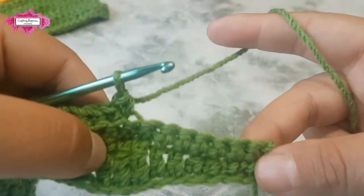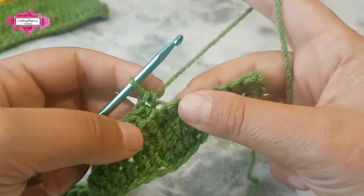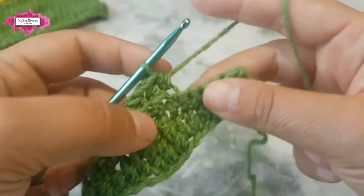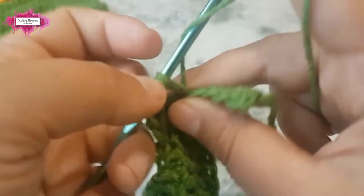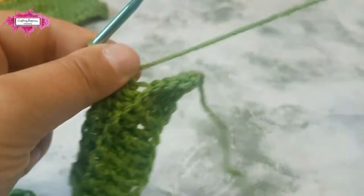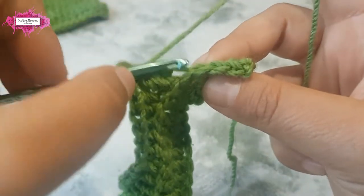Now we just have to make another half wave to complete the row: two half double crochet stitches, two double crochet, and three trebles in the last three chains — back loop only.